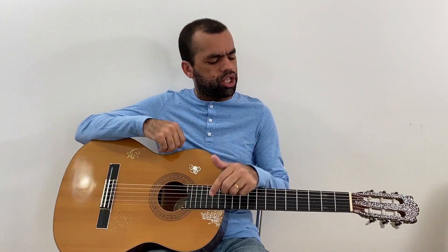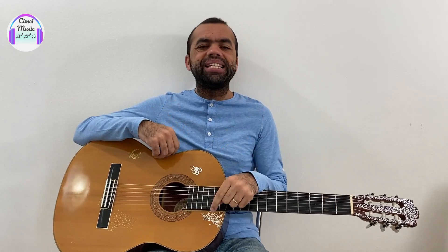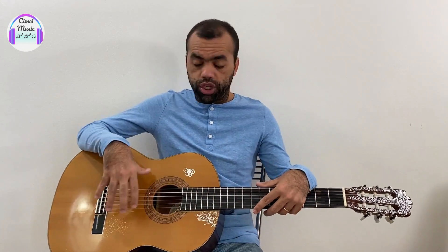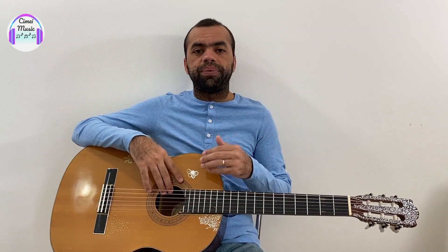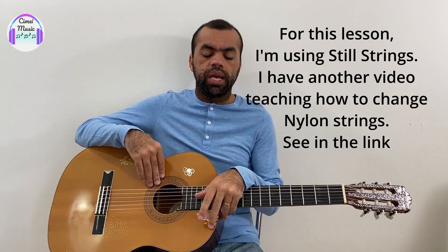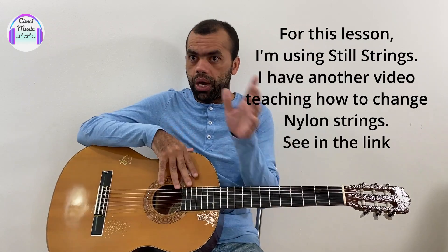Am I able to change the strings of the guitar? Here I am to help you with this! In this video I'm going to go straight to changing the strings, and later at the end I'm going to give you some tips for when changing the strings — many little things that make a huge difference. So if you want to know all of that, just keep watching to the end.